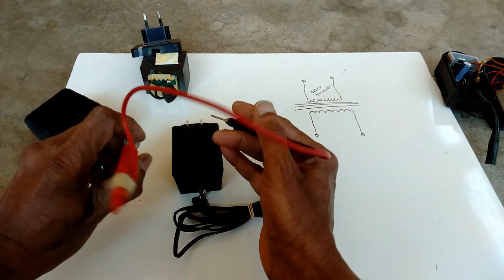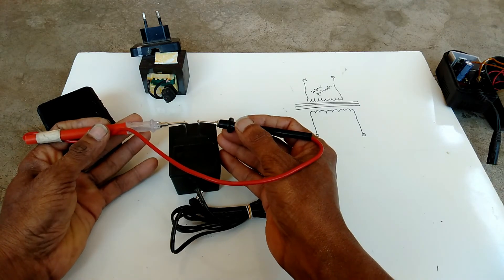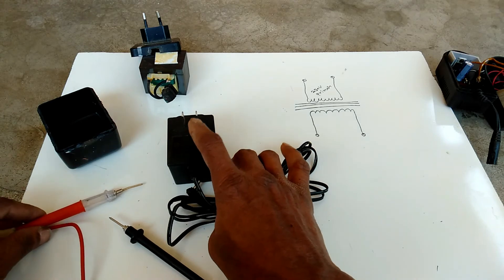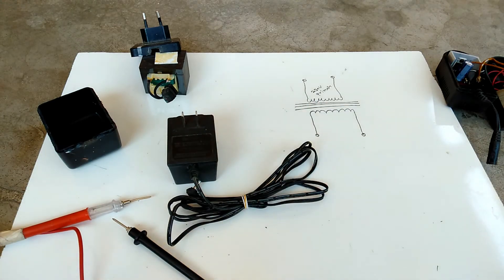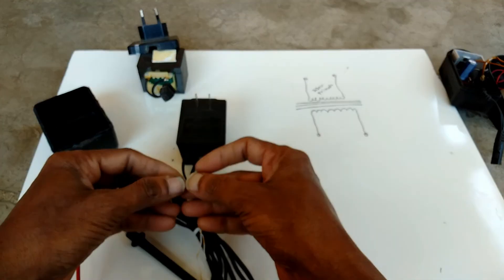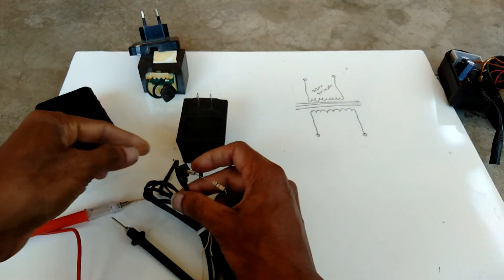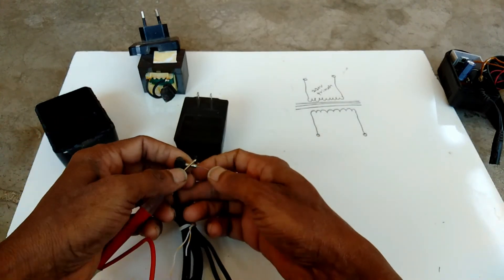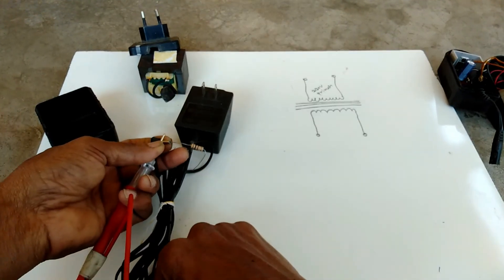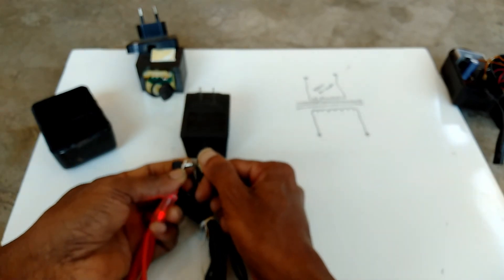I am checking the primary winding. The light is not glowing — this primary winding is open. Now I am checking the secondary side. The secondary side is okay.